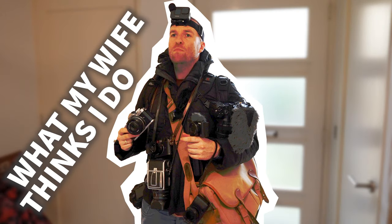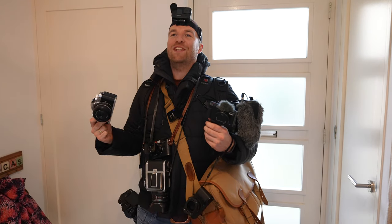Honey, I'm home! Great little session of photography today.